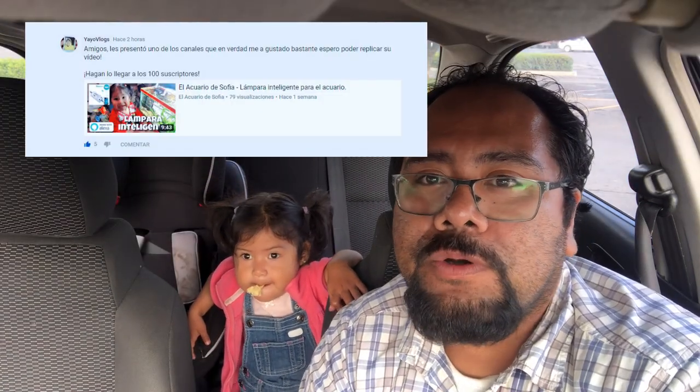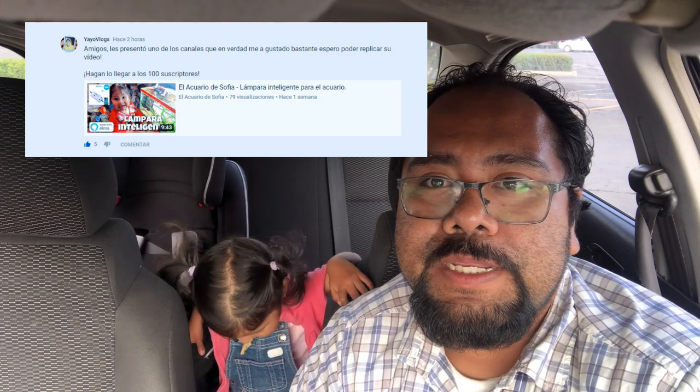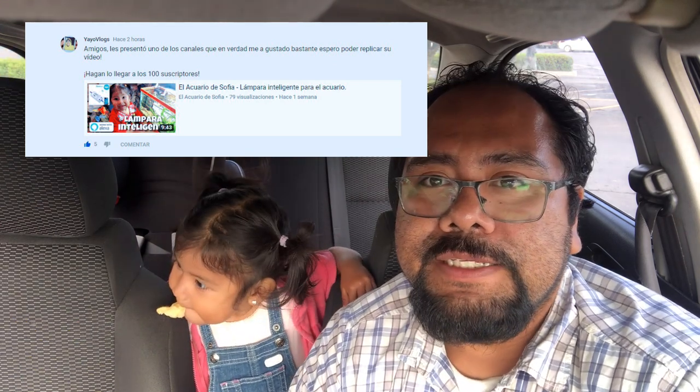Hola, ¿qué tal amigos? Sean bienvenidos nuevamente a un video del Acuario de Sofía. Les saluda Demner y por acá atrás tenemos a Sofí. Bueno, como ven ya se siente un poquito mejor, anda jugando por allá atrás. Quisiéramos agradecerles el haberse suscrito al Acuario de Sofía. Queremos mandarle saludos a Mati, nuestro amigo que nos ve ahorita desde Huatulco. Muchas gracias por ver el Acuario de Sofía. Hoy queremos agradecer mucho a Yayoblocks que nos ha dado un gran impulso en el canal; por su buen comentario hemos tenido muchos suscriptores.